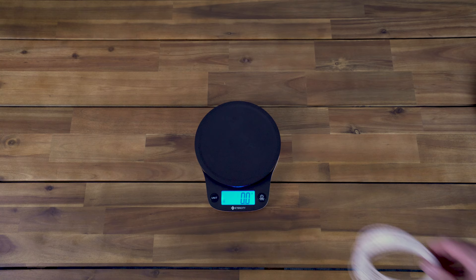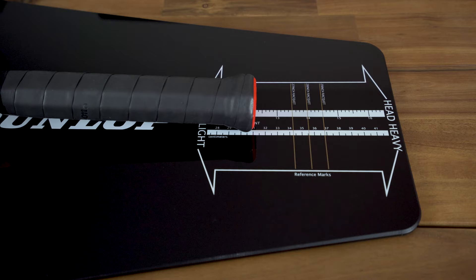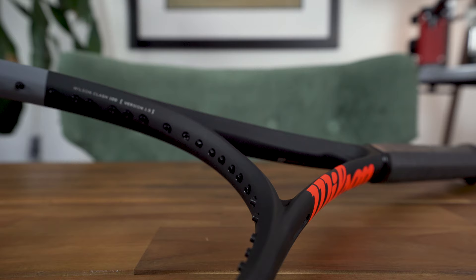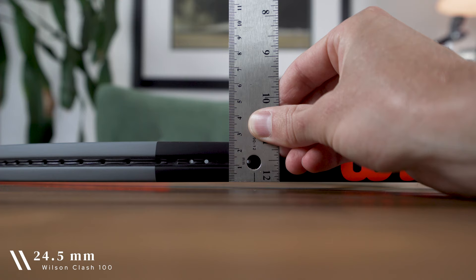You can add 18 or so grams for the strung weight. When it comes to balance, the Clash is 10 points headlight at 31 centimeters unstrung, which reduces to 7 points headlight at 32 centimeters with strings installed. Its swing weight is relatively low at only 312. As far as stiffness goes, this is where the frame is very unique — it clocks in at a super low stiffness or RA rating of 55, making it one of the most flexible rackets on the market. Last but not least, the Clash has a 24.5 millimeter beam all the way around.